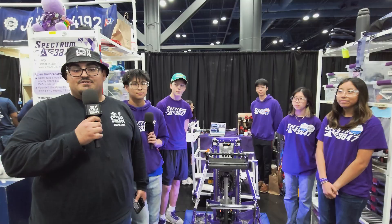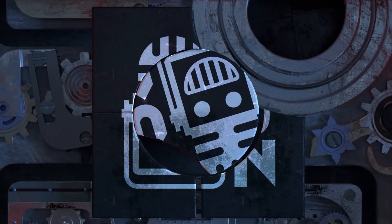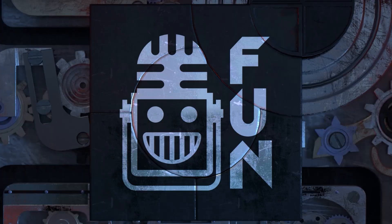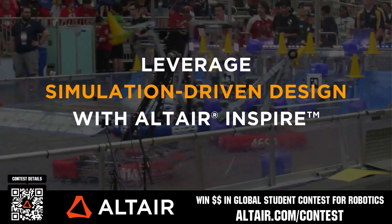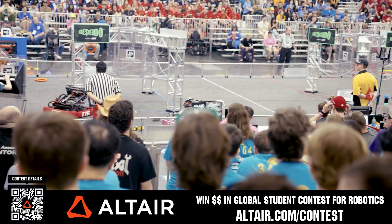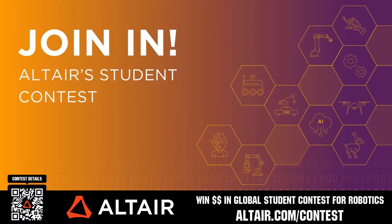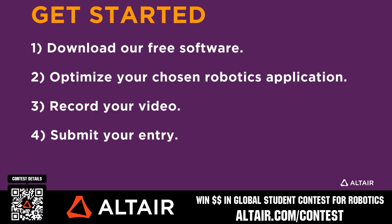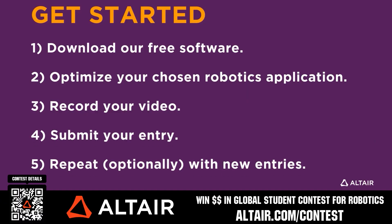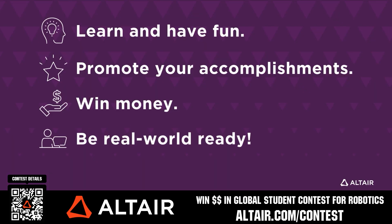This video on fun is brought to you by viewers like you and in partnership with the following. First teams benefit when they optimize their robots utilizing Altair tools. If you're utilizing Altair, submit a video showing your optimization skills and potentially win up to five thousand dollars for your team or two thousand dollars for yourself each quarter, from now until June 30th, 2025. Download Altair tools for free and view contest details when you scan the QR code or go to altair.com/contest.